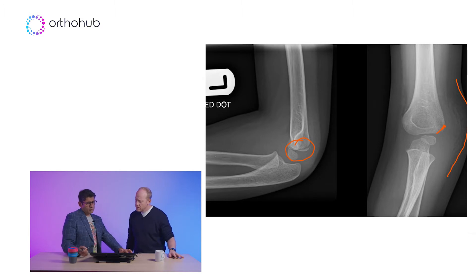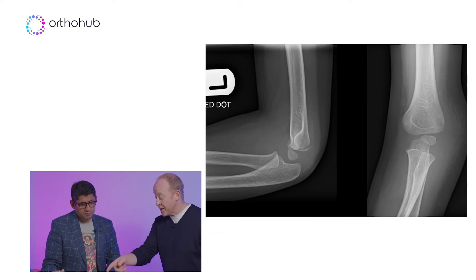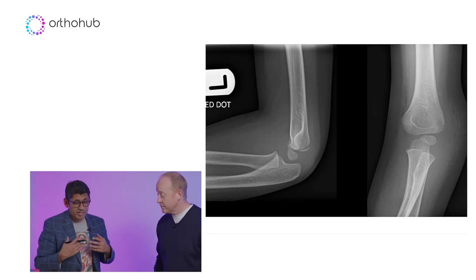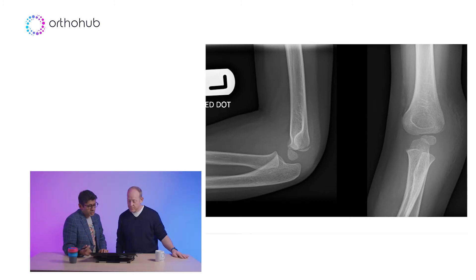On the basis of the AP it looks undisplaced, so you're going to treat it in a plaster and see them in a week's time for a check. Interesting that there's no fat pad on the lateral — as I've said, I'm really not a big fan of fat pads, but that soft tissue shadowing is key. When there's a proper injury, look for the soft tissue shadowing.